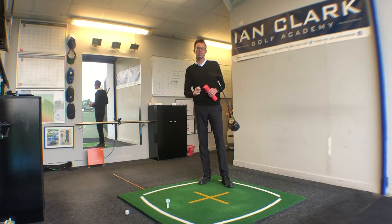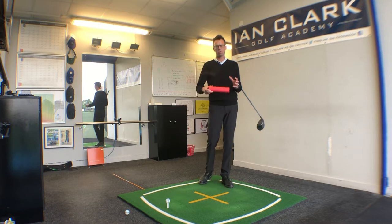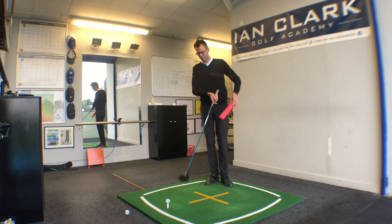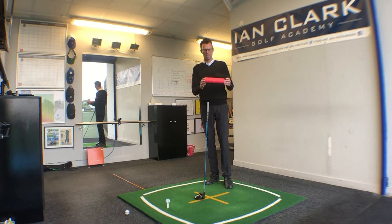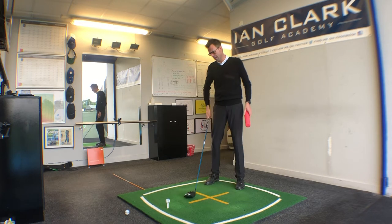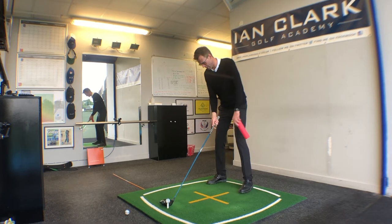I've never met a golfer who wouldn't like to hit it five to ten yards further off the tee. This is a little drill I got from Cameron McCormack, who is Jordan Spieth's coach. It involves a cutoff from a child's pool noodle — a car sponge might work quite well too.